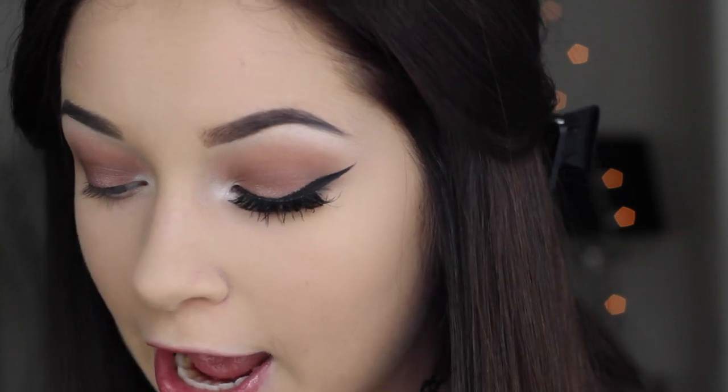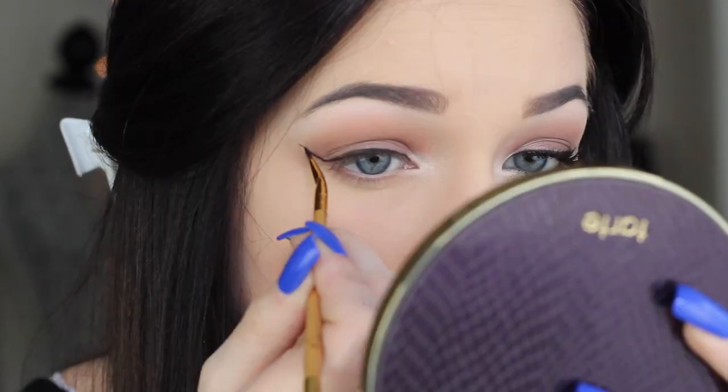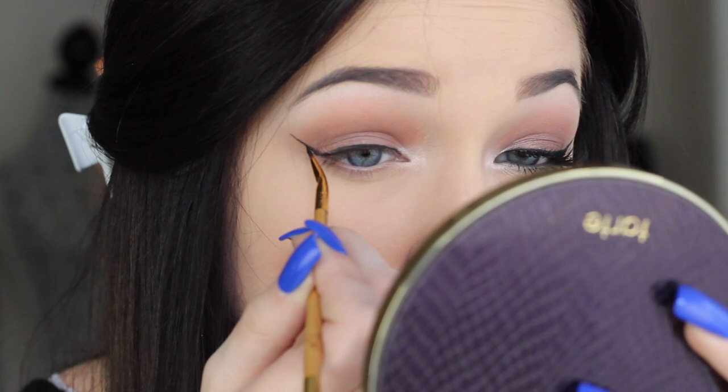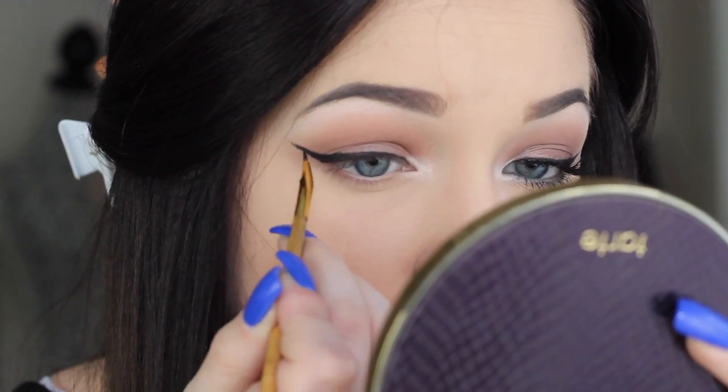Now we're doing liner — I did a pretty big exaggerated wing and it took me about five minutes. I have a new product I want to talk about: the Tarte Clay Paint Liner in black. It's basically a gel liner in tube form and it comes with a brush. It's really easy to apply — I wish I had this when I did my how-to wing eyeliner video, which is linked below.